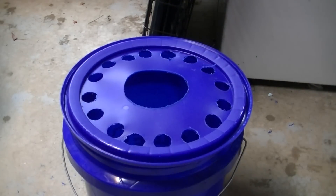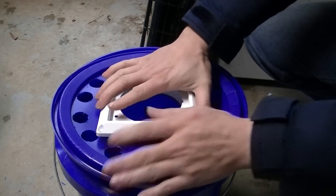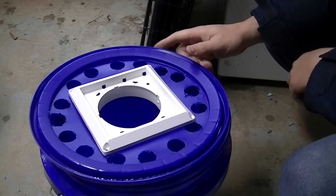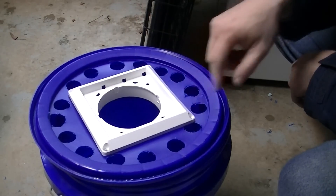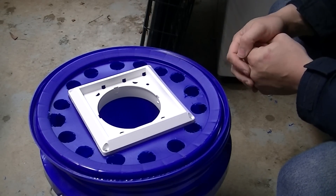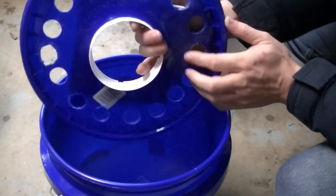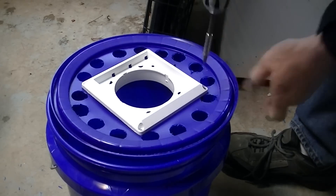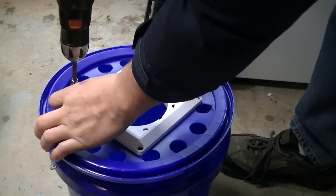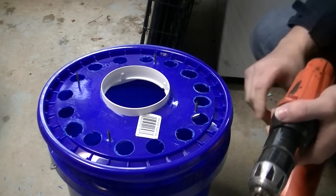Turn it over and take this piece and push it down in. Now I will put some screws in through here to mark my holes, and then I will go back and take the screws out and put bolts in so there will not be any sharp points sticking up on the other side.